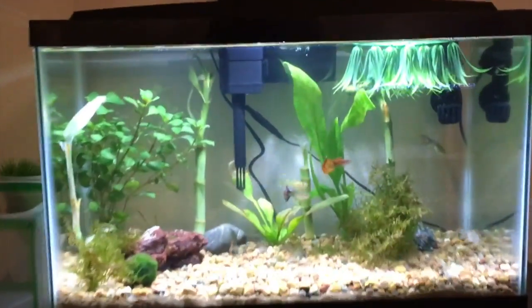Hey, what's up guys, welcome to the first video of Owen Aquatics. I'm your host Owen, and this is a channel about fish tanks and ponds. Let's get straight into the video. Today's subject is my guppy breeder tank.